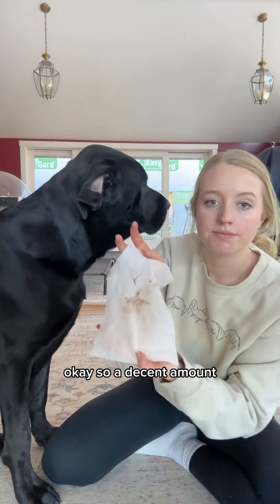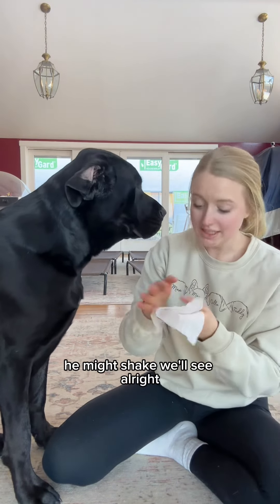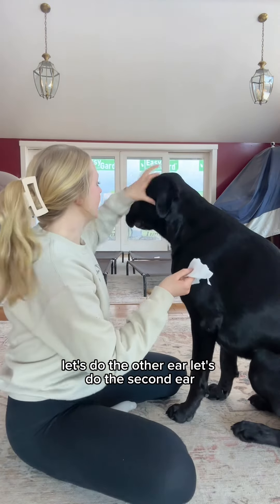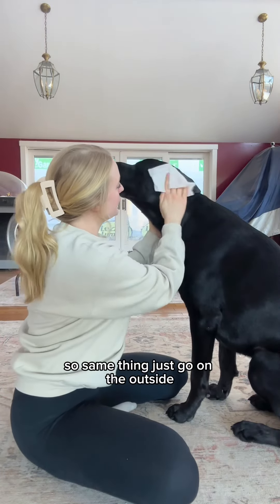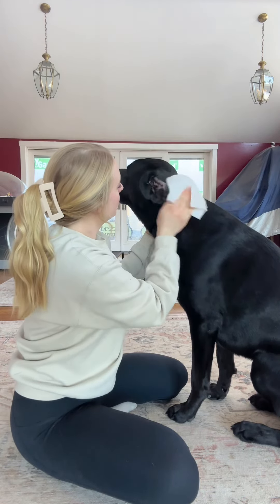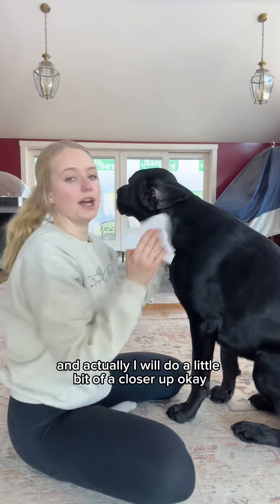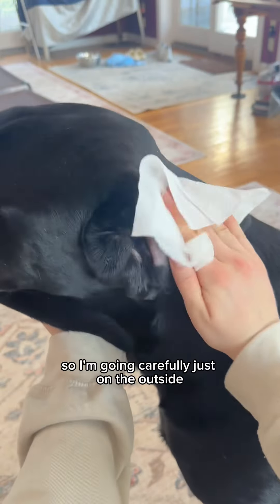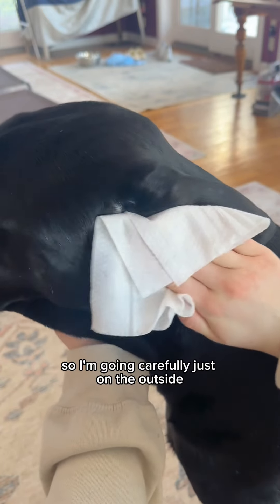There's a decent amount — he might shake, we'll see. Alright, let's do the other ear. Same thing — just go on the outside first. I'll do a little bit of a closer shot.